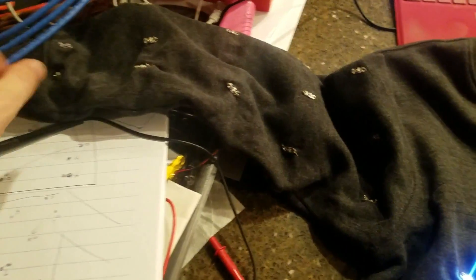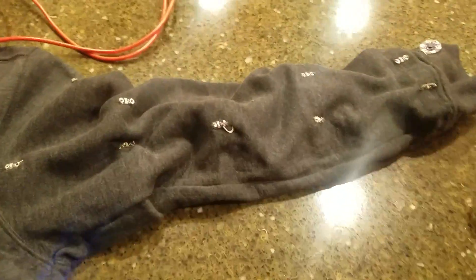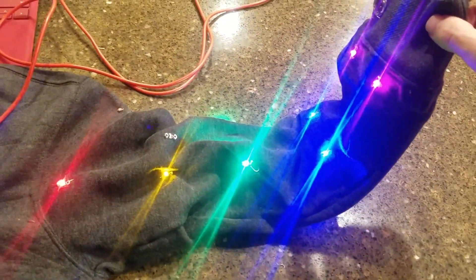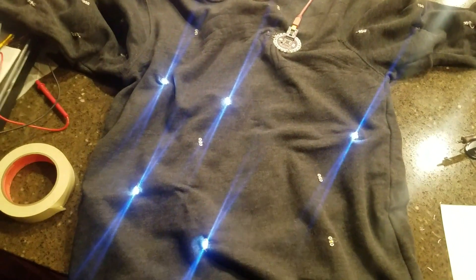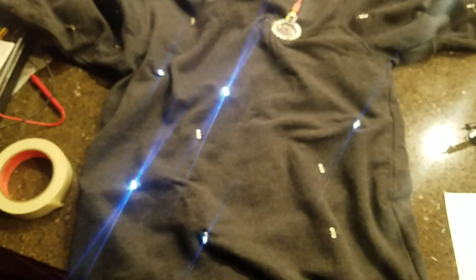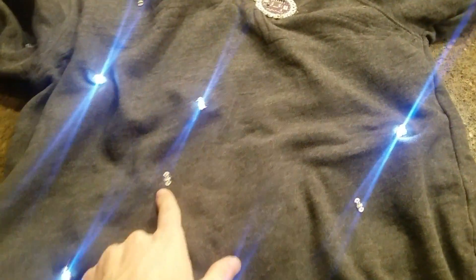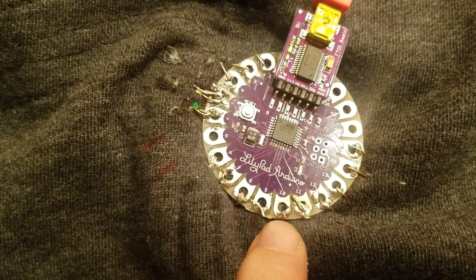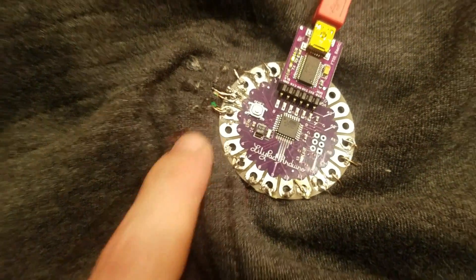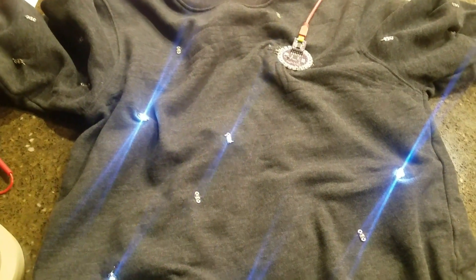With both arms done — they still need to be sewn in — we can turn our attention to the middle. I hot glued a bunch of LEDs down and I've got them twinkling in and out of phase with one another, some dimming while others go bright. I'm using the PWM pins — pin numbers 10, 9, 6, and 5 — for this. By tomorrow night this thing should be done.